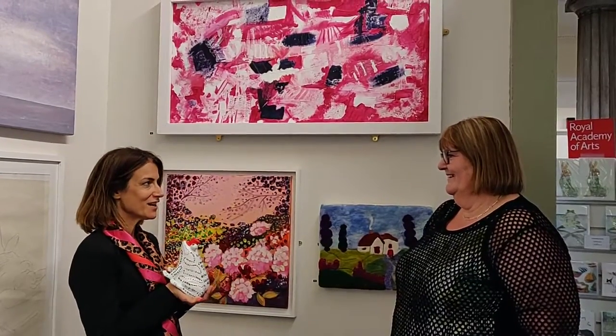I'm really excited that Louise, you have a painting in the gallery, so I thought it would be lovely to talk a bit about it. Thank you. I'm Louise Barson of Louise Barson Art.